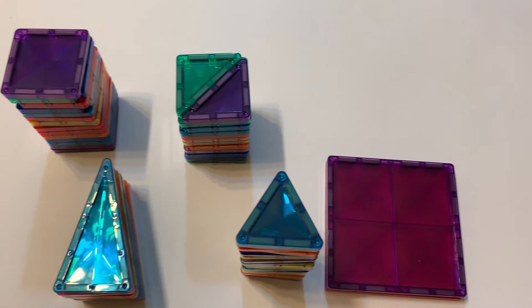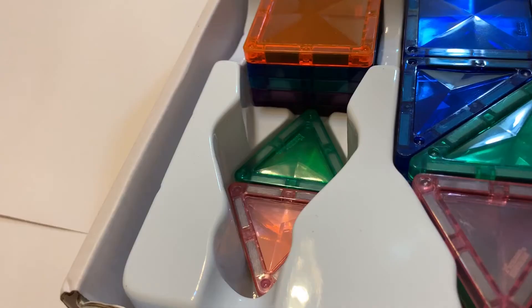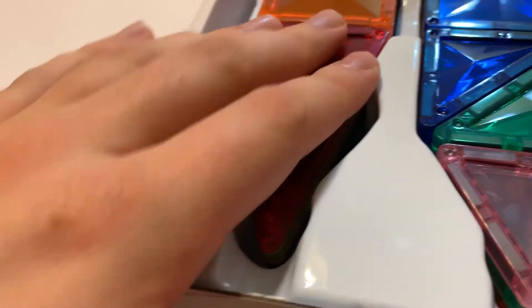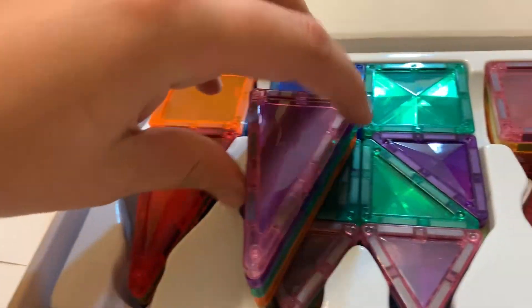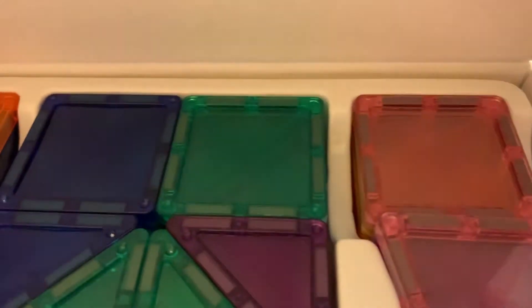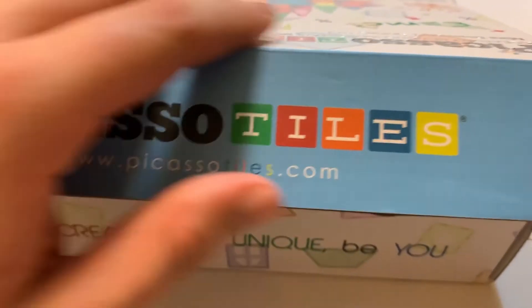Just like that, all of them are collected. Once you get them all back in the box, the last ones being the isosceles triangles, put them on top. Go ahead and bring down the top and cinch the sides. And just like that, you're ready to move on to your friend's house or another table to play on.